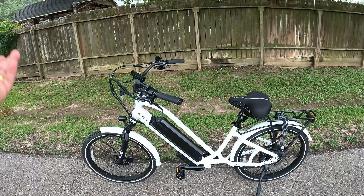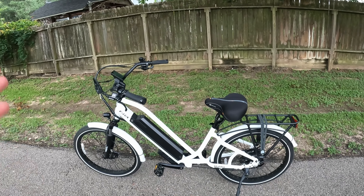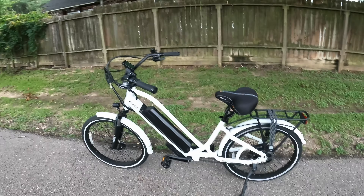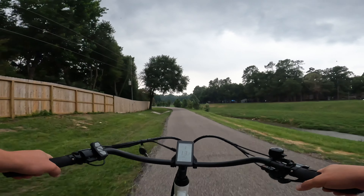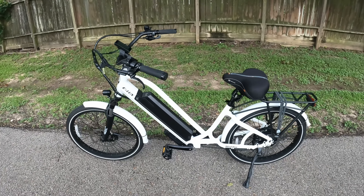I would probably go with the traditional Malibu GT if I were going the Malibu route. But I do really like the 24-inch tires — they have a little bit more maneuverability because they're 24 inches. You can do a little bit more carving, and we'll demonstrate that in the ride test.